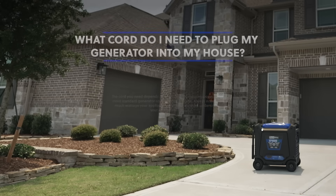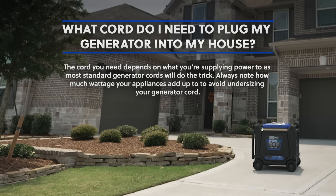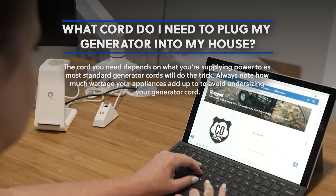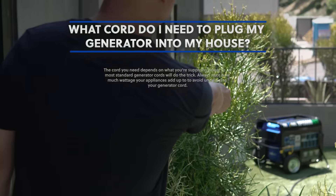What cord do I need to plug my generator into my house? The cord you need depends on what you're supplying power to, as most standard generator cords will do the trick. Always note how much wattage your appliances add up to, to avoid undersizing your generator cord.